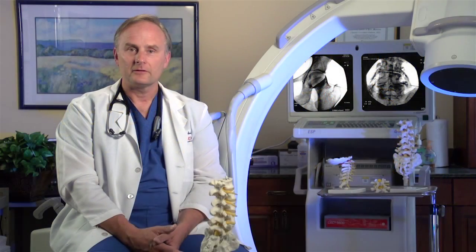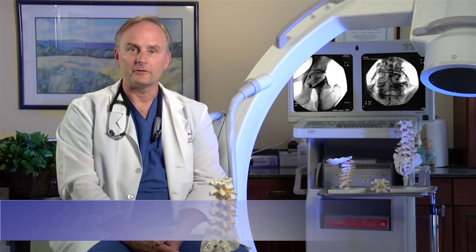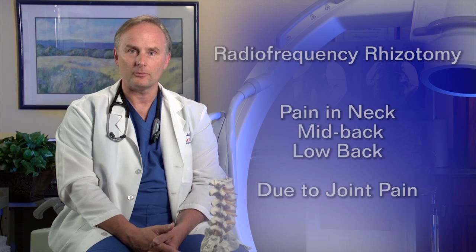Hello, I'm Dr. Charles Daktas. Today I'm going to talk to you about radiofrequency denervation, or radiofrequency rhizotomy. This technology is used to treat pain from irritated joints of the neck, mid-back, and low-back.